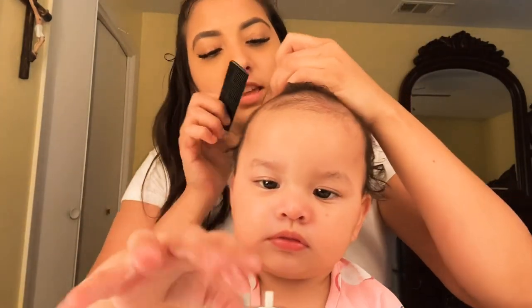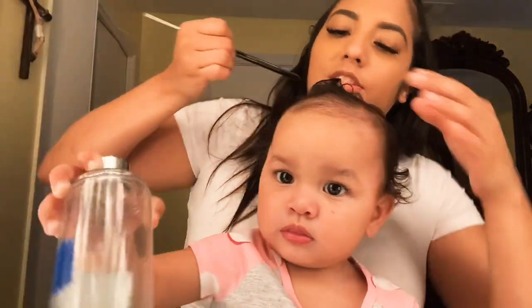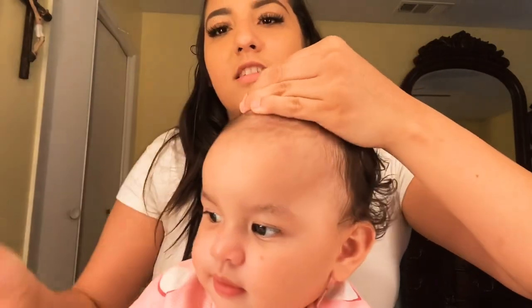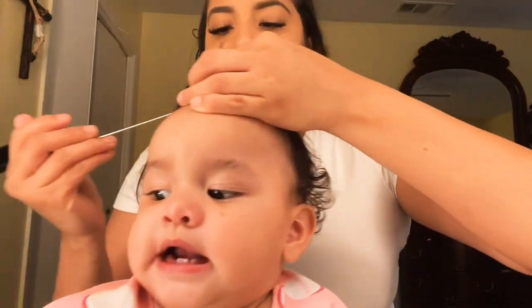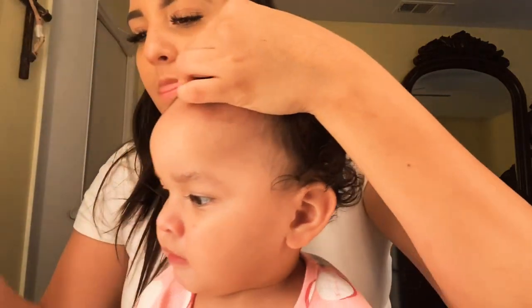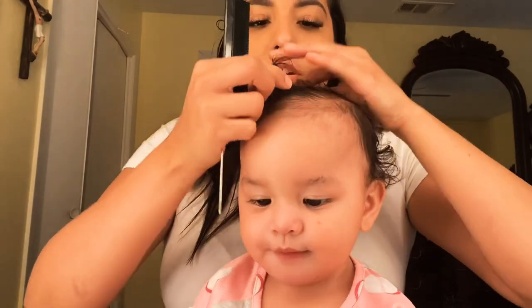So go like this — whatever your desired spot is to start — and comb some of the little hairs forward. Then we're going to just make a little part.